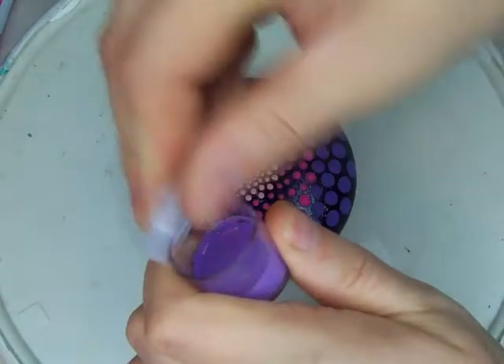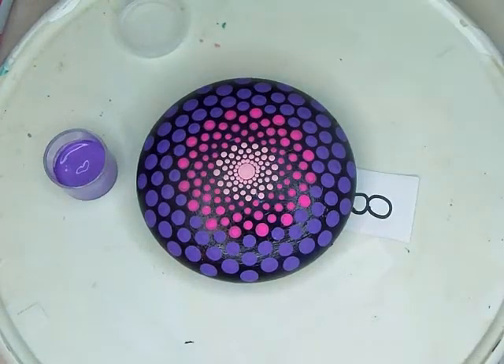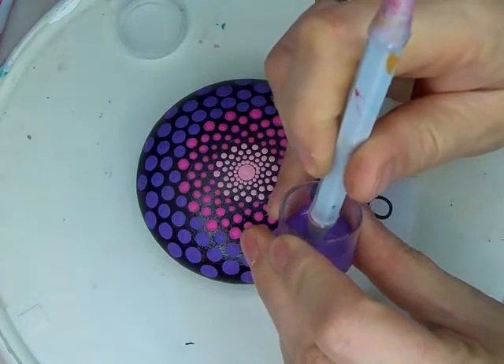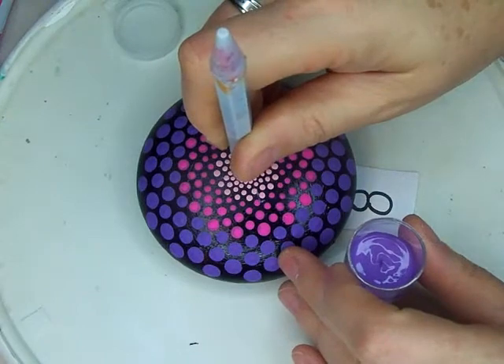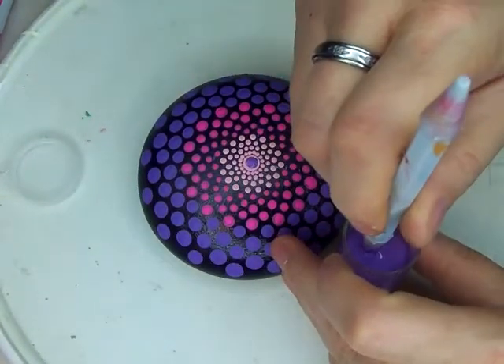We're going to start with this purple and we're going to be using the number 8 tool by Mark's Mandalas. You just want to dip it until you get a nice little buildup on the end, and then you're going to lay it right in the center of the pink dot.